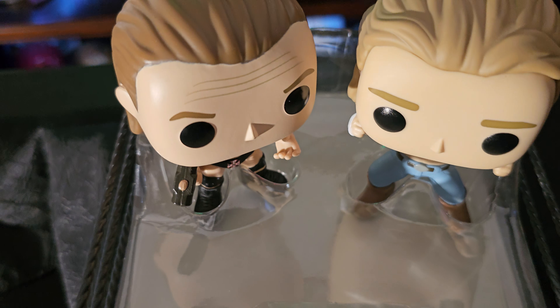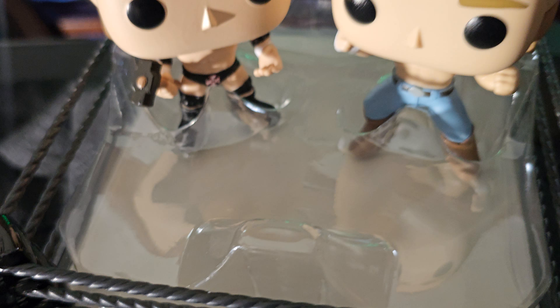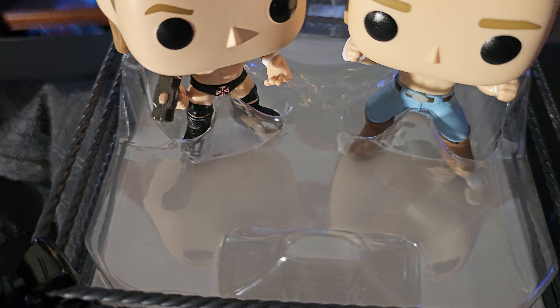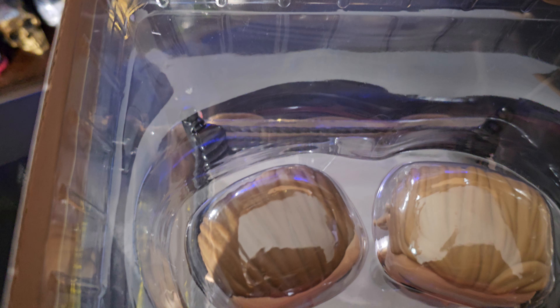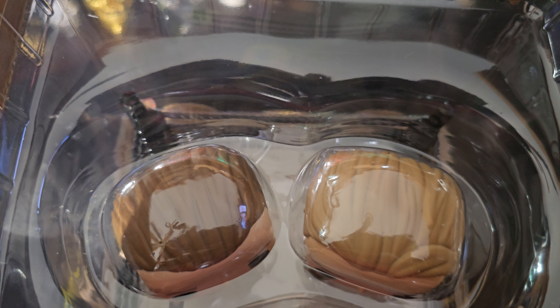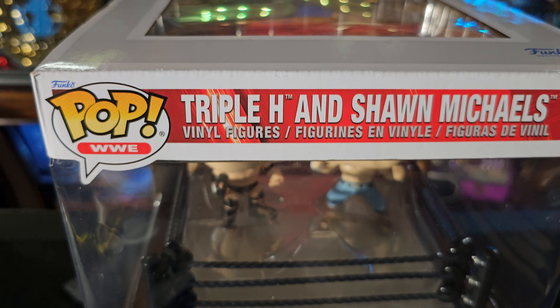As I get ready to put this back into the packaging — it does have plastic in the bottom that holds the figures in place. There is also another plastic piece in the bottom of the box which holds the ring in place. And then you have your plastic packaging on top which holds them all together. And then voila, it's all closed back up.